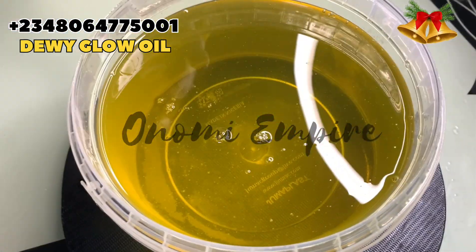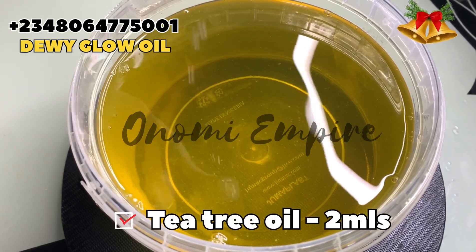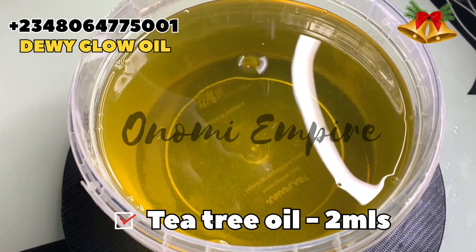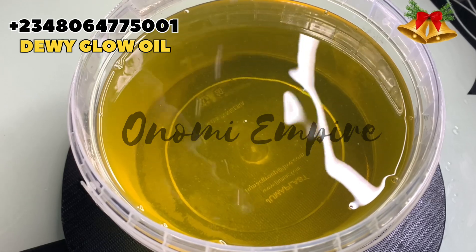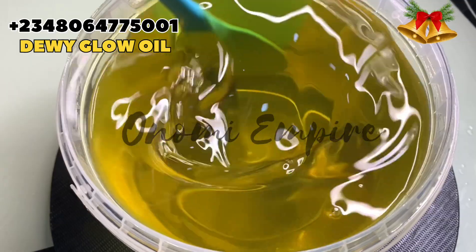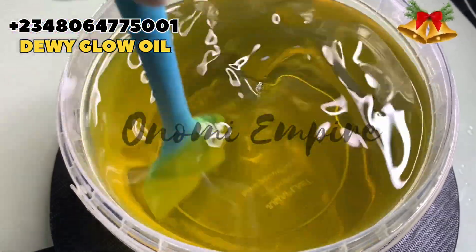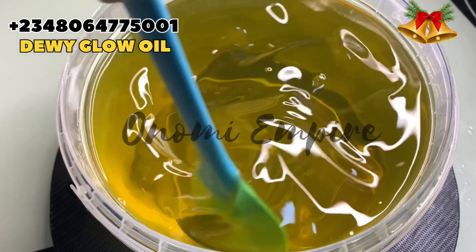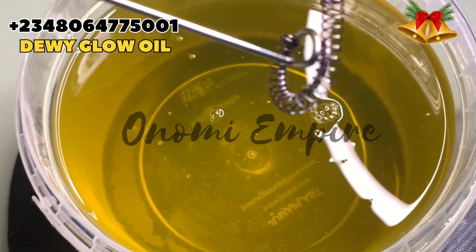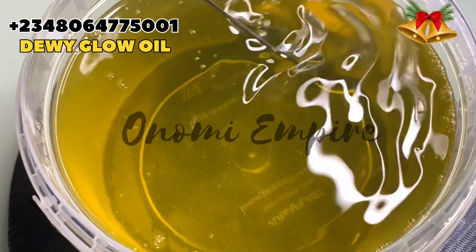The next thing I want to add is tea tree oil. Tea tree oil is loaded with antioxidants, anti-fungal, and anti-inflammatory properties that promote glowing skin, get rid of acne and pimples, and prevent skin infections and reactions. Some people react to products a lot, so this will help reduce any form of reaction. There are other ingredients that help with that too, but this is one of them.